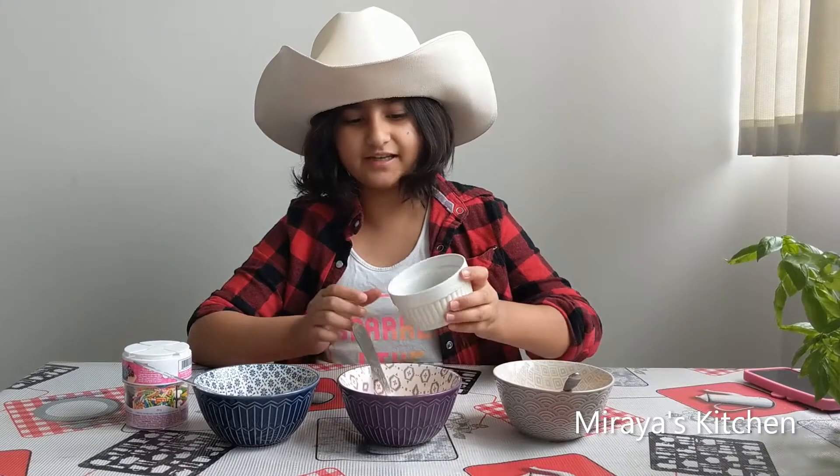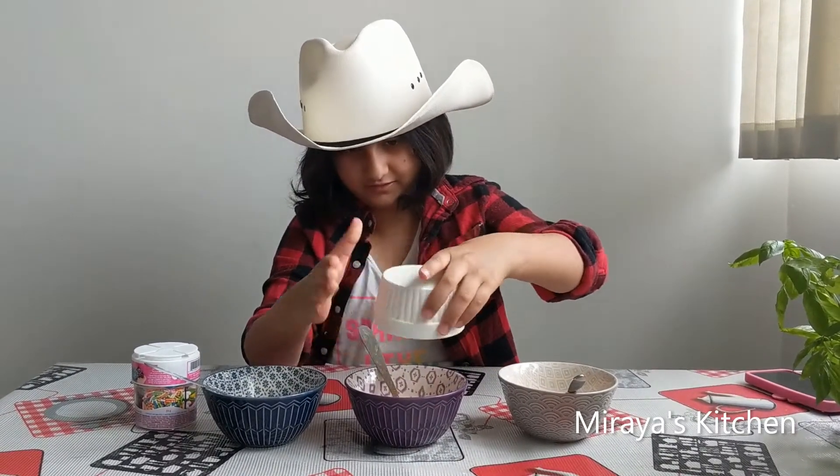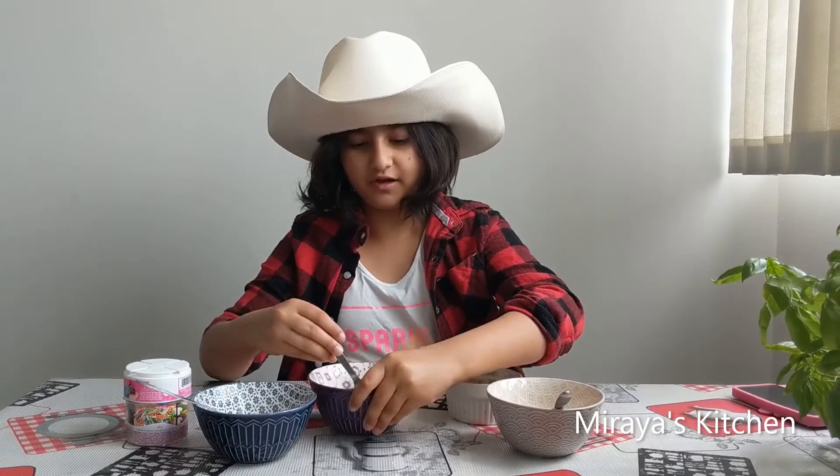In this one, I'm going to add 1 spoon of cocoa powder for a chocolatey taste. You can even add hot chocolate mix if you don't have cocoa powder.